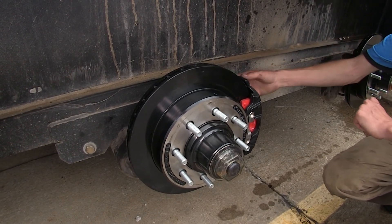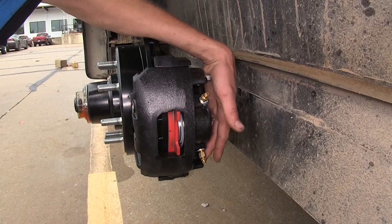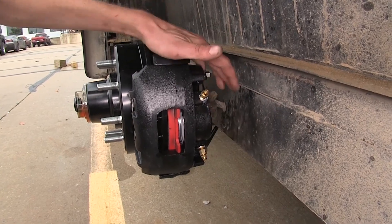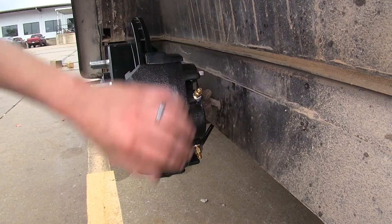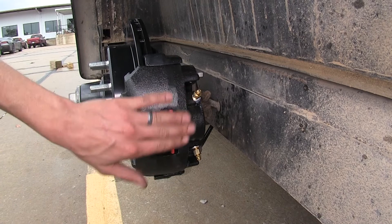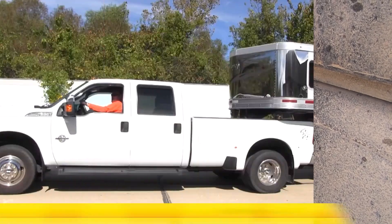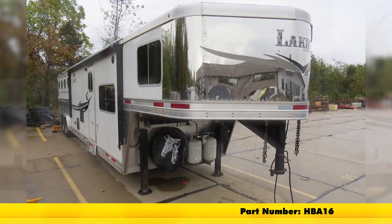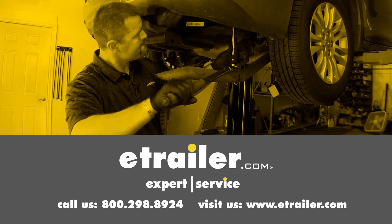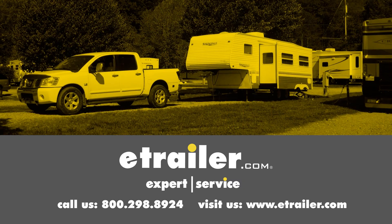One important note: you may notice that there are two bleeder screws on your caliper. When bleeding your brakes, make sure you bleed from the top brake bleeder on all four of your calipers. If you use the bottom one, you won't get all the air out of the system. That completes our look at and installation of the Hydrostar electric over hydraulic actuator for disc brakes, part number HBA-16. Click the link below to shop, learn more, or visit us at eTrailer.com.